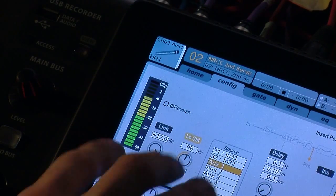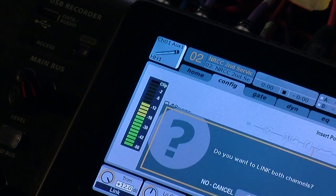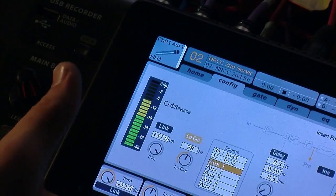On this page we also have our Link button. This basically links an even pair of faders — so it can link fader 1 and fader 2, or fader 3 and fader 4. They have not released a possibility to link odd faders yet, but hopefully they will. By pressing the link button it will ask if you'd like to link both channels, and you press OK to go ahead and do that. Then we have our Source button which I already showed you.